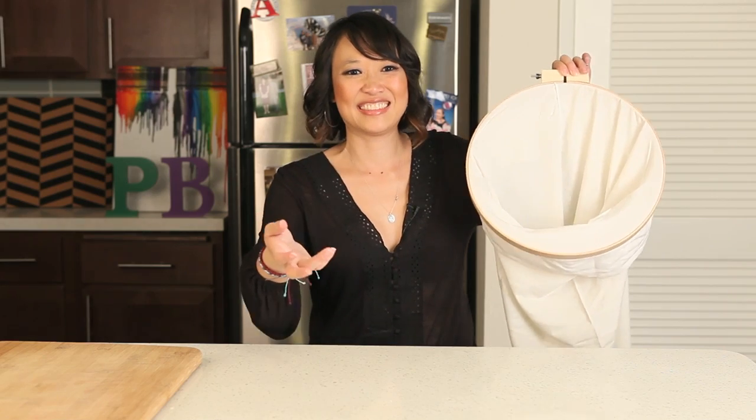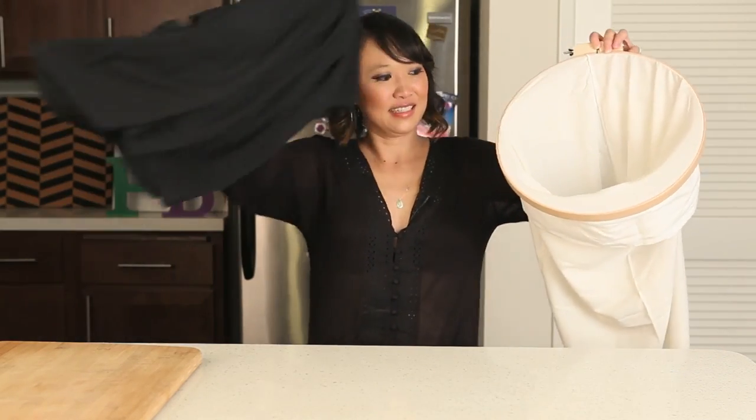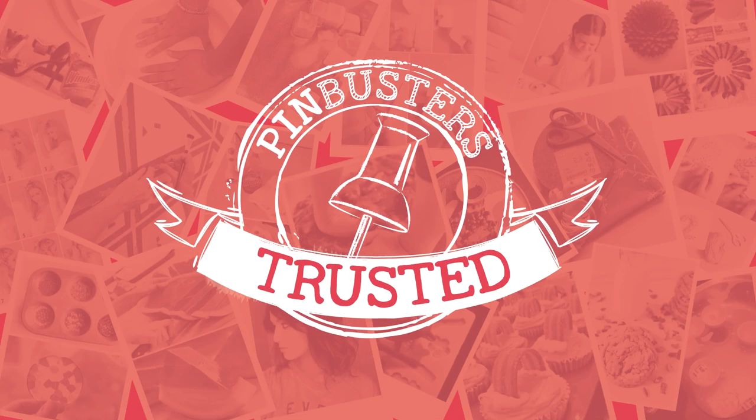Somebody give me some laundry. Ta-da! Ever-open laundry bag! Pin trusted!